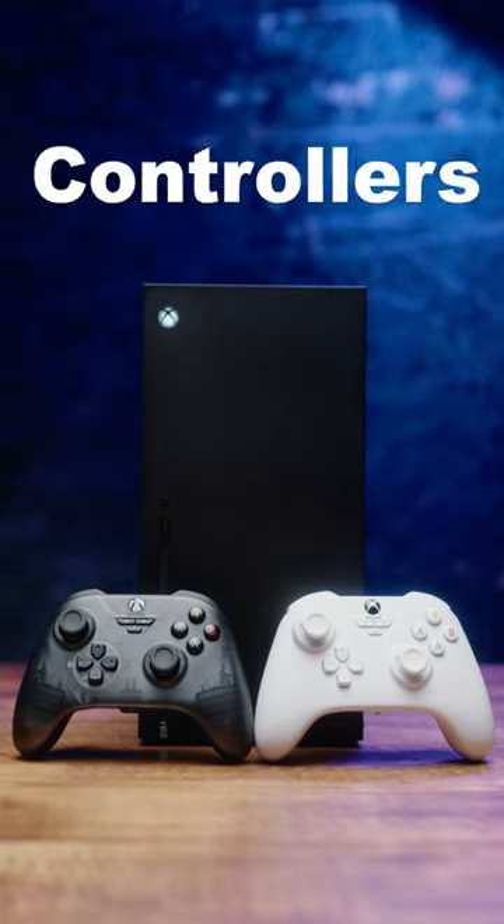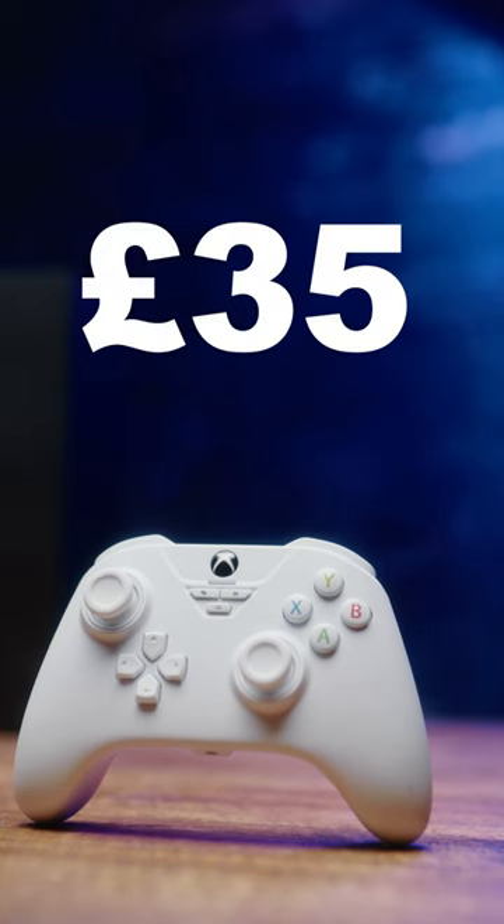Snakebite's licensed wired Xbox controllers with Hall Effect sticks. The base model costs £35 and the RGB is £40.